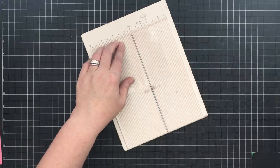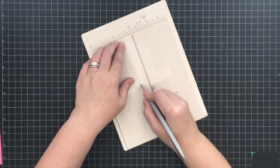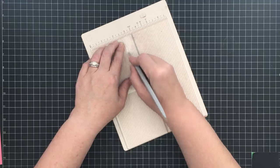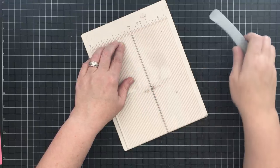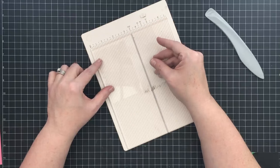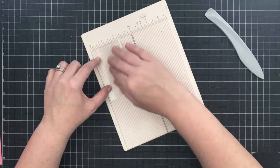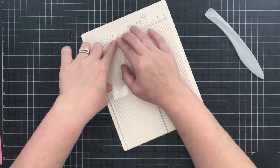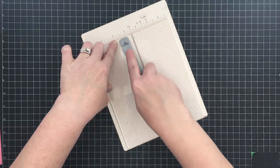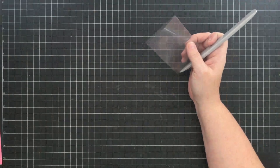Acetate can move on you when you score it, so you want to make sure you're getting in there real good and doing it kind of easy. I'm actually going to use this bone folder to get between that line and make it a nice crisp score. I'm going over it several times but not pressing as hard as you might think - just a nice clean score to get a good fold. I'm using my score tool to help fold it and get it nice and square, because acetate can be a little wiggly.